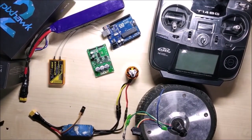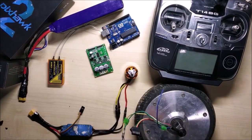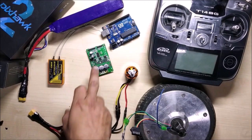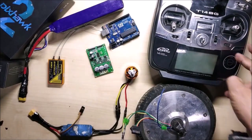Hello, hi everyone. In this video I am going to show you how to control this hoverboard motor using Arduino, and after that we will discuss how to remote control it with a 36 volt ESC, Arduino, receiver and transmitter.